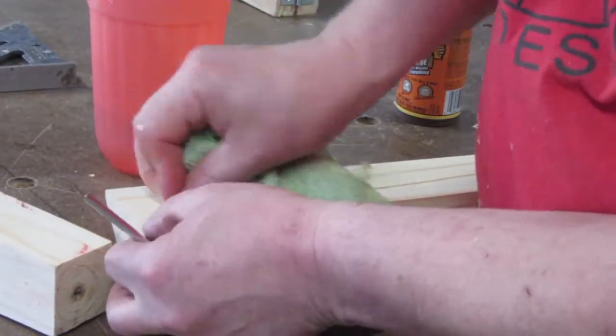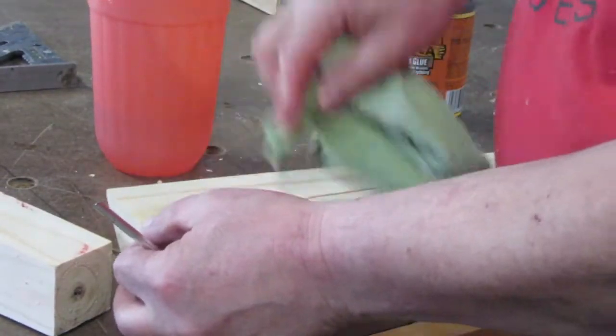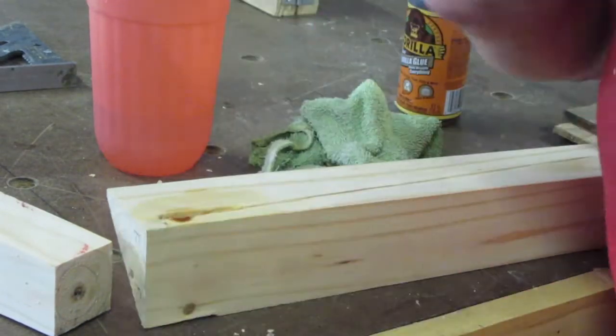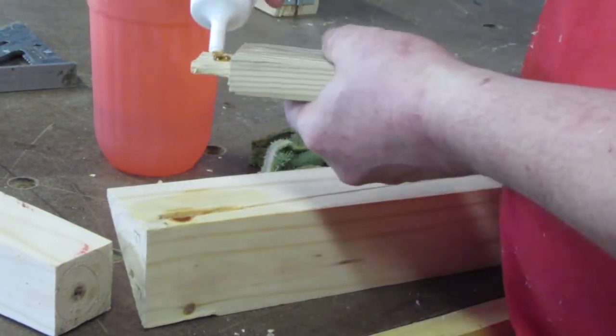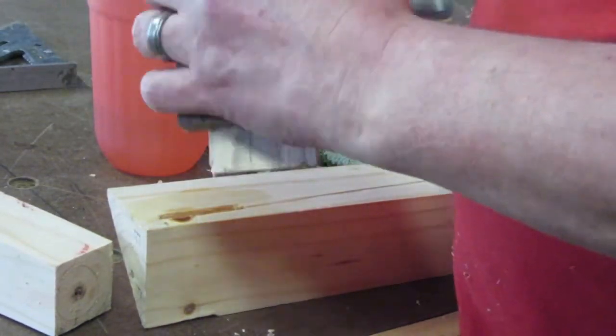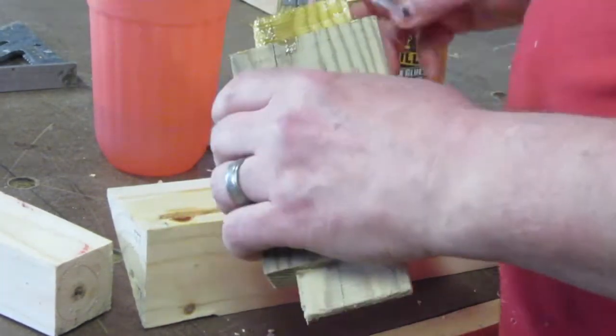Because this is going to be outside, I went ahead and used a waterproof polyurethane glue. It is actually activated by water — you dampen one side with a rag and then put glue on the other side. You put it together and that will last forever.